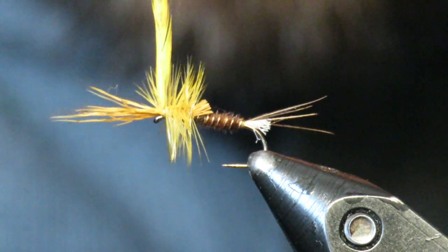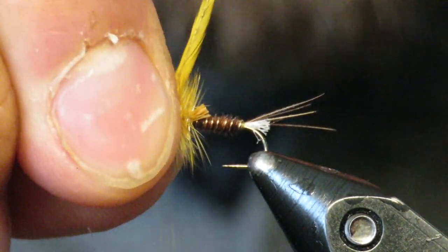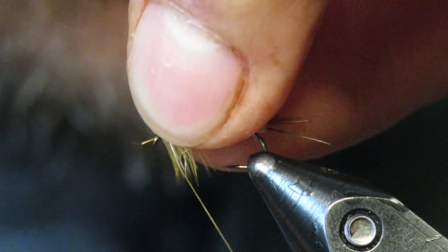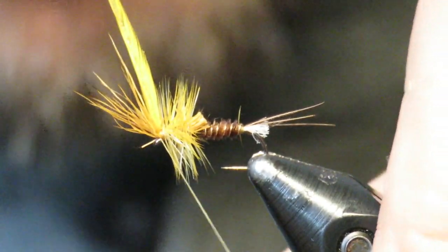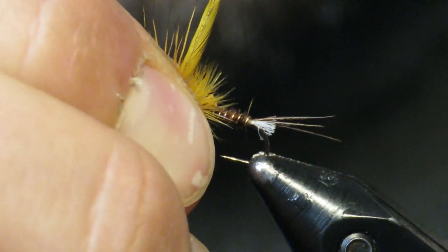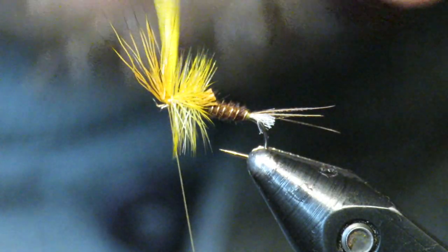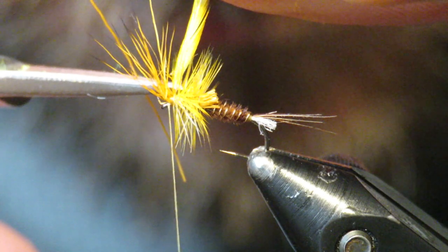Once the hackle is in there, cinch it in — be careful not to grab any fibers, although it's kind of inevitable. Do two little wraps to pull things tight. Before trimming anything, come underneath the wing and do a few wraps underneath. That wrapping will bring your deer hair to sort of an upright position. Get tucked underneath there — now the crippled wing is up. Come in and trim the hackle out.